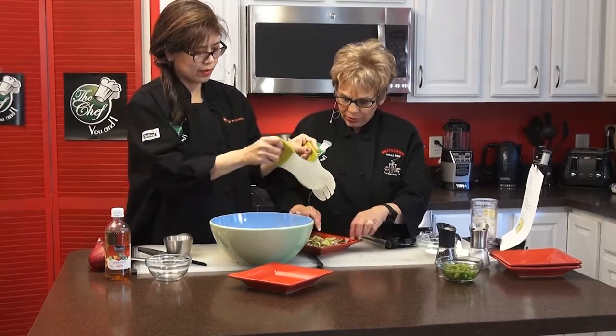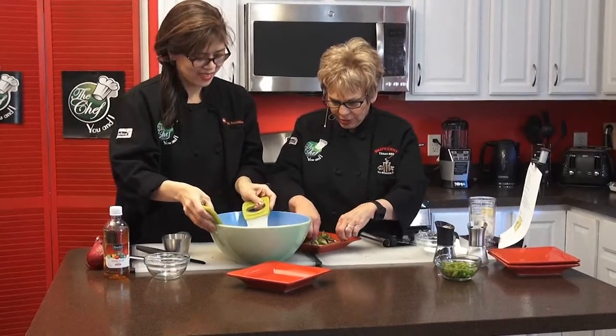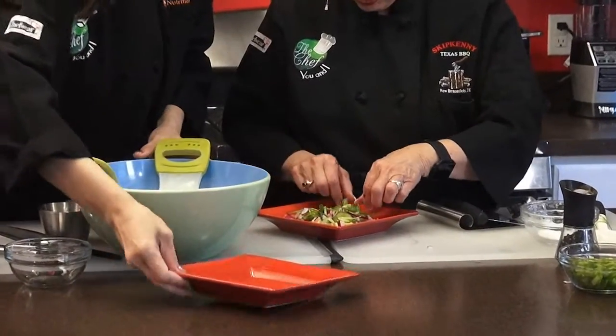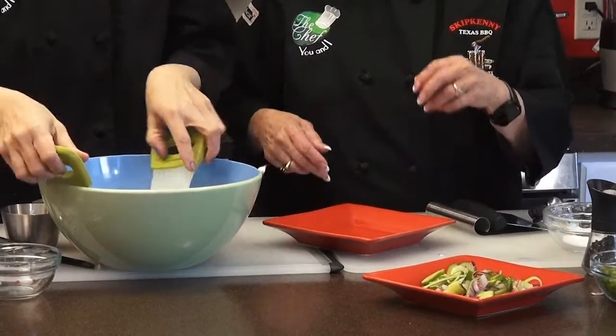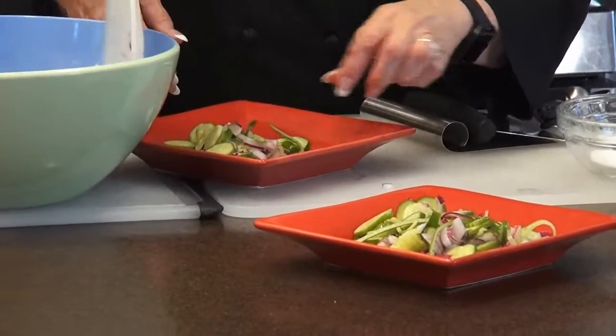People really, really like this. And these are so pretty — look at this, isn't that pretty? You could eat it now or save it as a side dish with your meat or seafood or any main course you have.